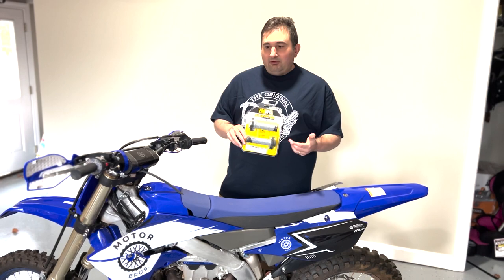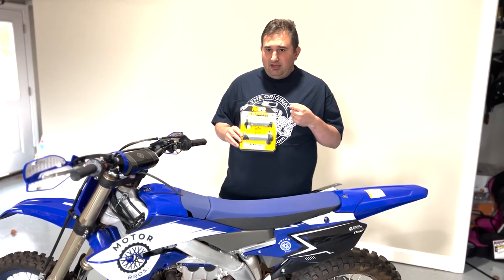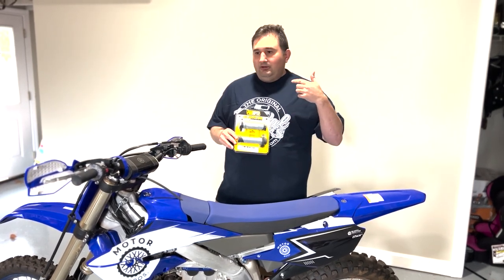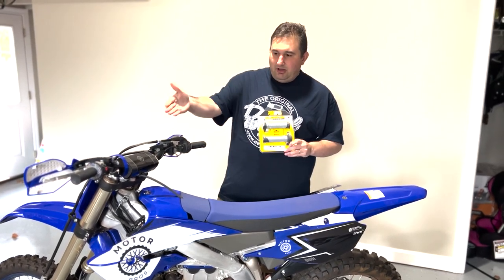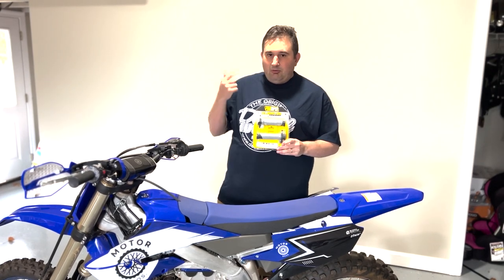This is supposed to be a simple installation. The beauty of the lock-on style grips is that we're not going to fuss with grip glue or safety wire - we're just going to remove the old grips and put on these new pillow tops. Enjoy the video as we walk you through it.